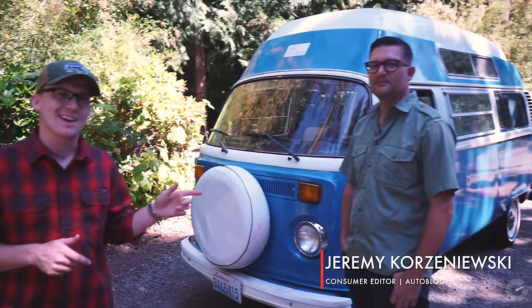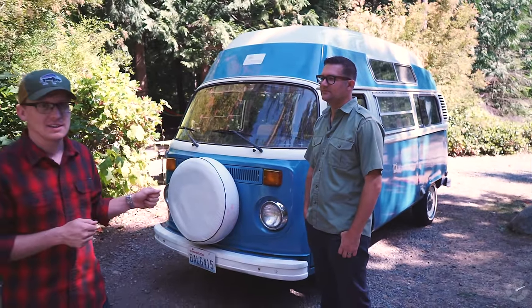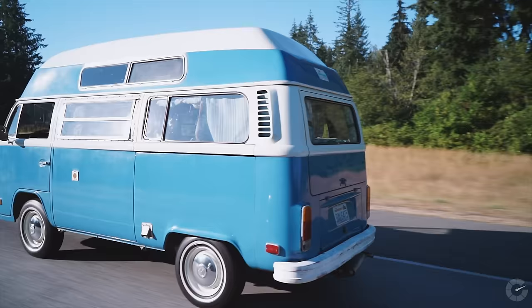Hey guys, Chris McGraw here for Autoblog. A couple of months ago, I drove the brand new Volkswagen California camper van in California. Today we are a few hours north of Seattle, Washington with consumer editor Jeremy Korzeniewski and his 1975 Volkswagen camper van. We're going to take a quick tour and Jeremy's going to tell us all about it.